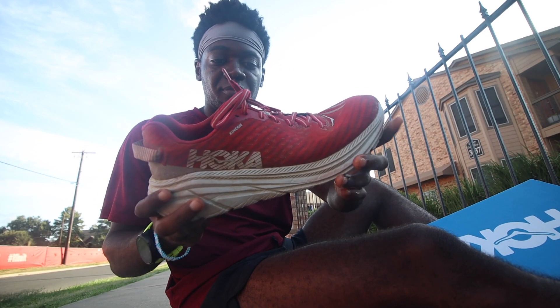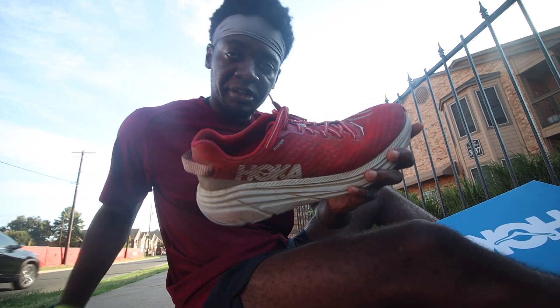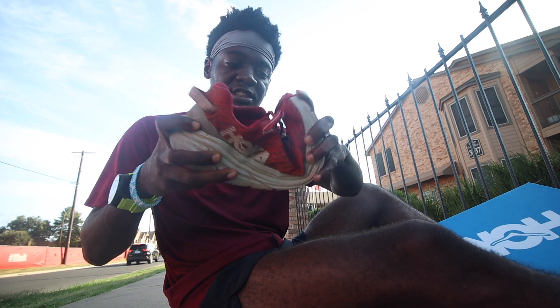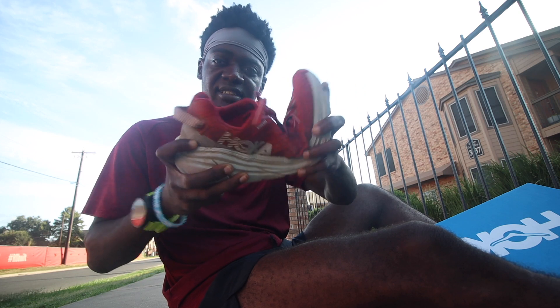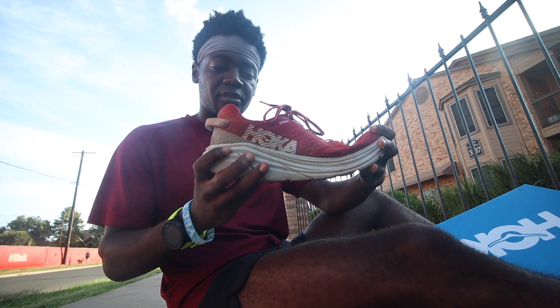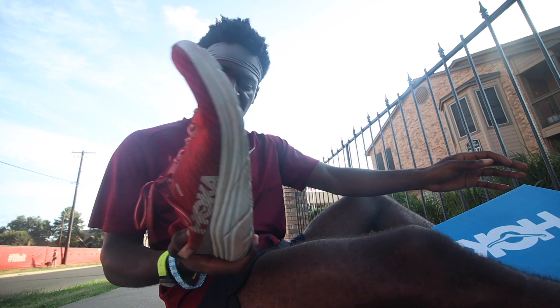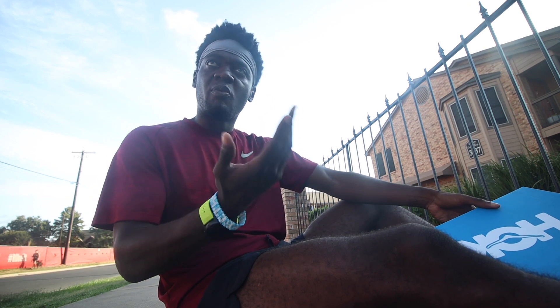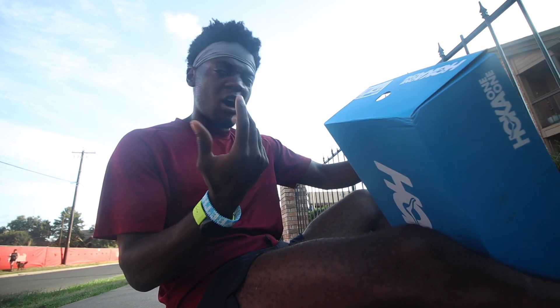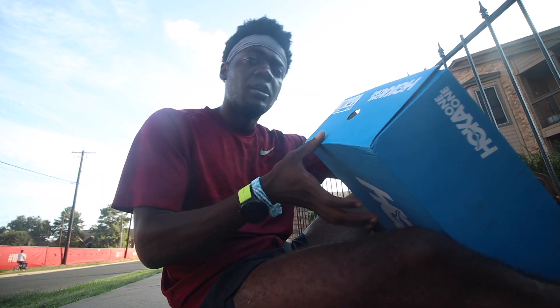Here's the Hoka Rincon — the dirty, worn one all scraped up. Let's check for flexibility: it flexes a lot, easily, not very hard at all. The shoe's broken in. The traction is pretty much shot. To me it felt a little off — like the cushioning wasn't quite there and the arch was kind of flattening out.